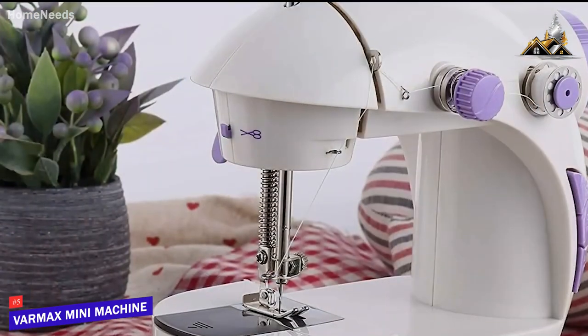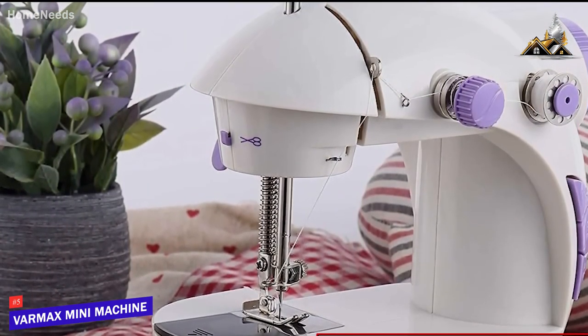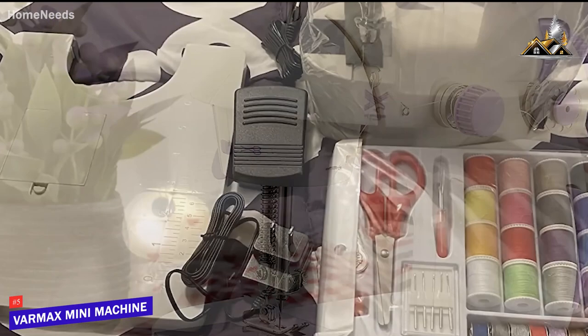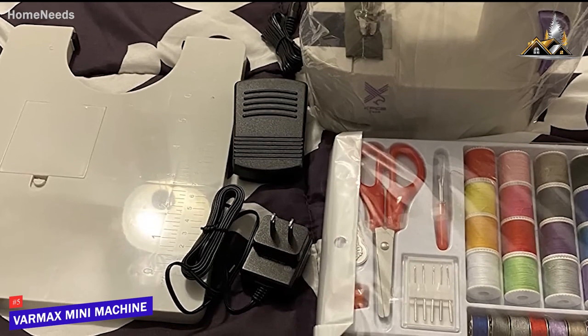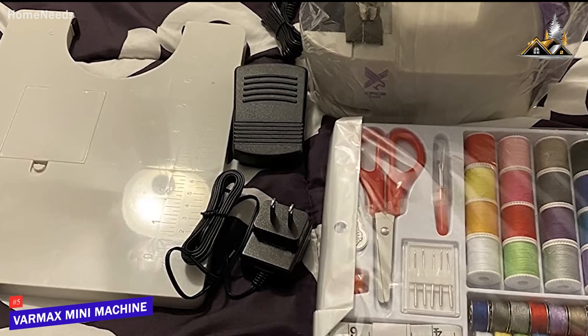I also like that it comes with powerful dual-speed control to provide safe, powerful, and consistent operation that's suitable for beginners or home craft enthusiasts. It comes with a range of accessories to help you start sewing, including 32 bobbins, a scissor, five needles, a threader,